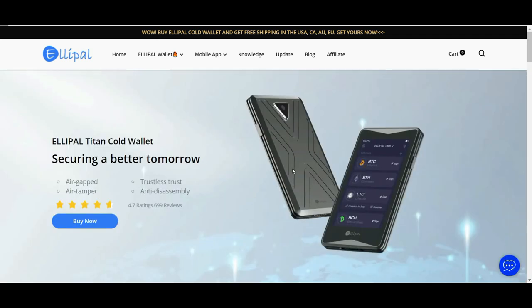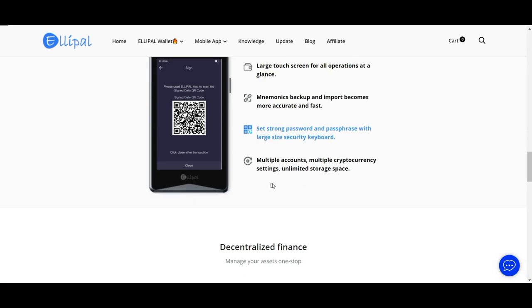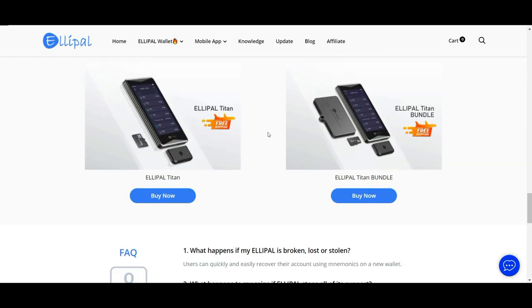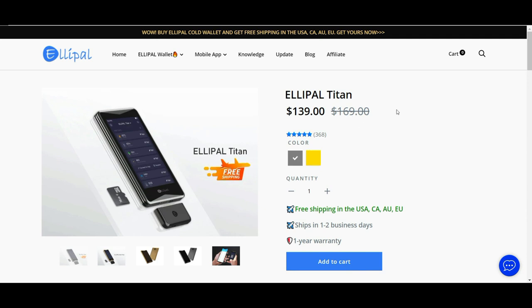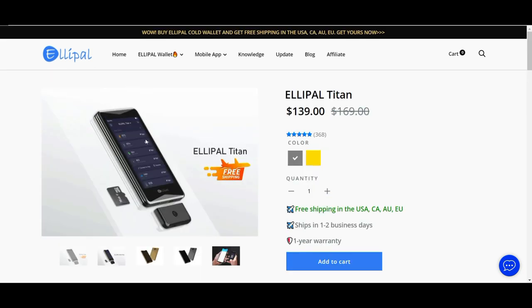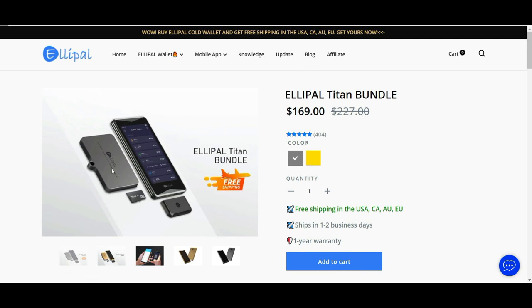Per quanto riguarda i costi, attualmente c'è una promozione con spedizione gratuita. Abbiamo la versione normale Titan, in promozione invece che 169 dollari a 139 dollari, che include il portafoglio, l'accessorio per connetterlo alla corrente e aggiornarlo, e la microSD da 16 gigabyte. Per la versione più completa, con la possibilità di salvare le frasi segrete nello scomparto in titanio, da 227 dollari scontata a 169 dollari, anch'essa con spedizione gratuita in tutta Europa.